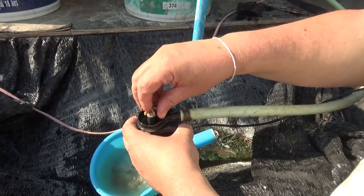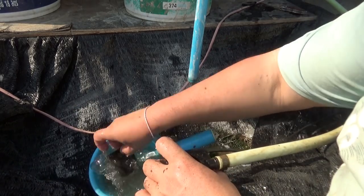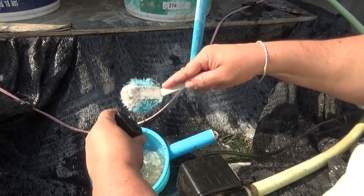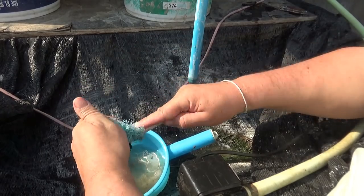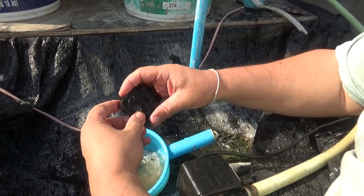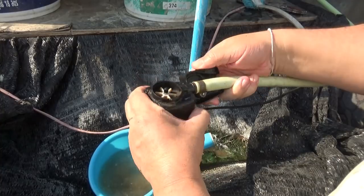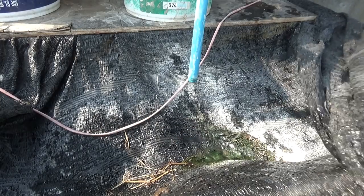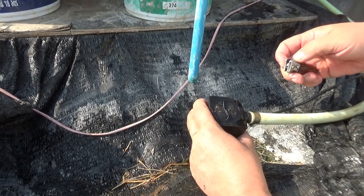This is a much smaller pump — see how much smaller the pieces are. And there she is, back together. May as well put it together right. That'll probably help.